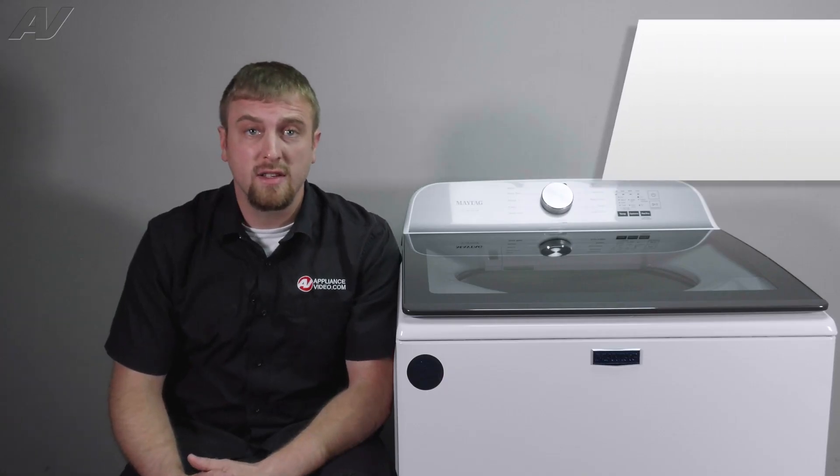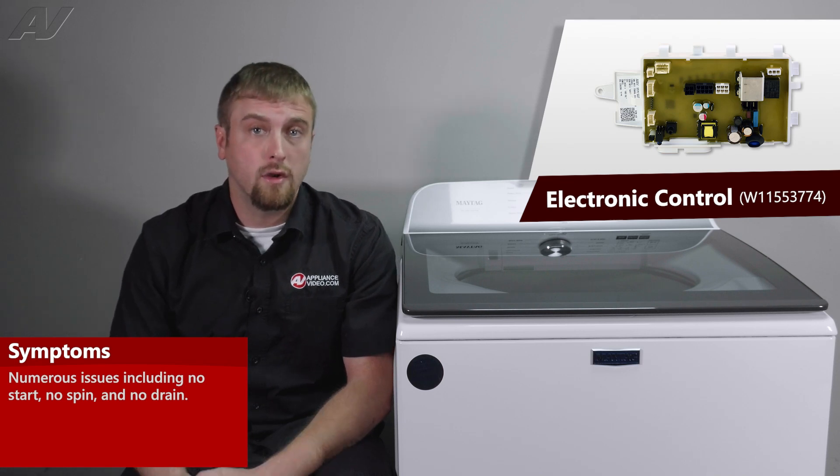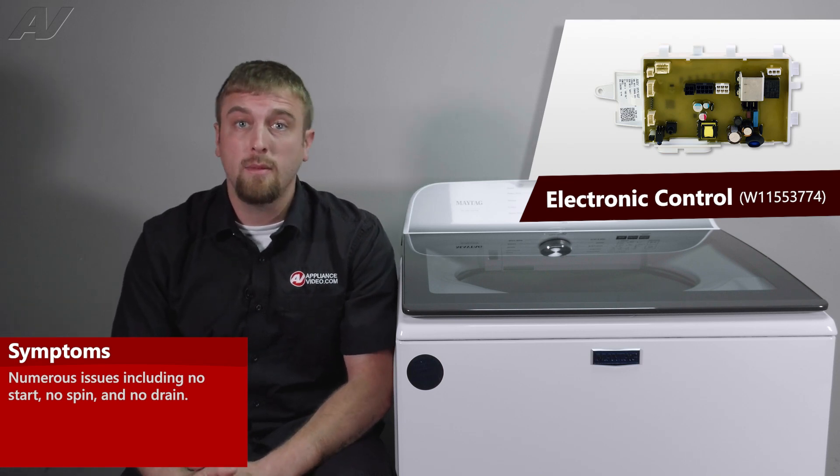There are various reasons why you'd be replacing your electronic control, anywhere from no start to no spin, maybe even no drain.